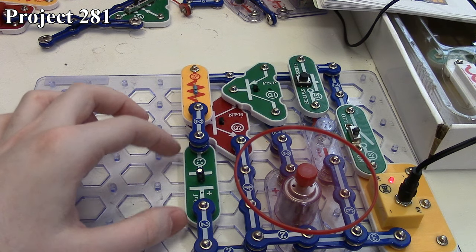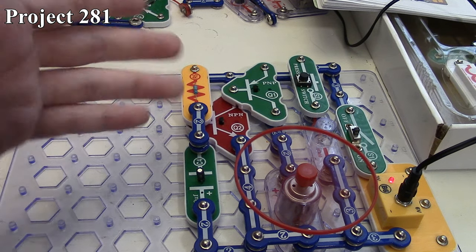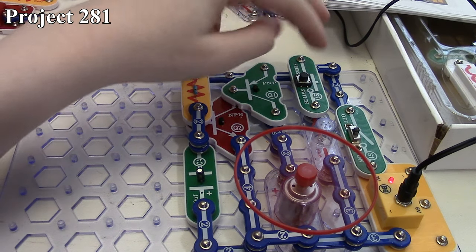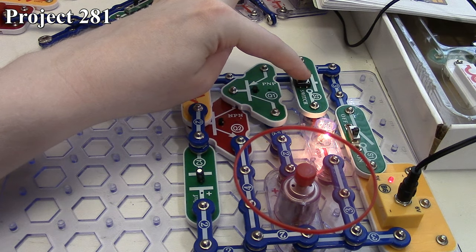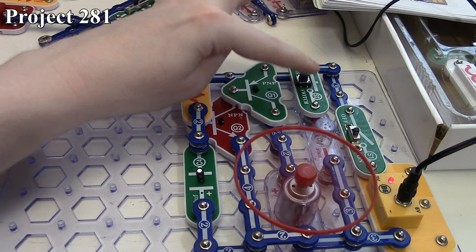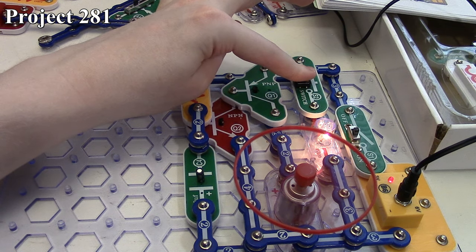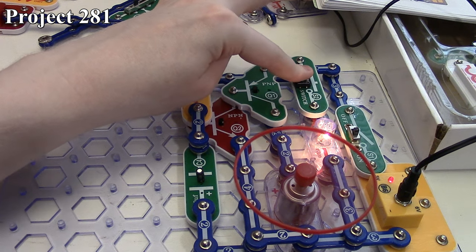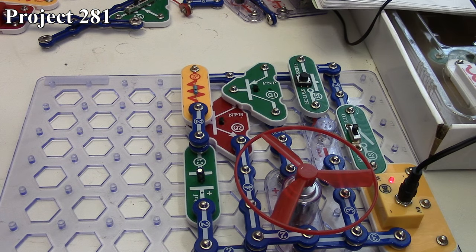The resistance of the capacitor is very low when the circuit is first turned on, then the capacitor charges up, its resistance becomes high, and now we allow current to go through our motor. We also have our 6-volt lamp, and that slows down the motor a little bit. Here we're using our AC adapter with our B6 accessory so the slowdown is less noticeable. That's how Project 281 works.